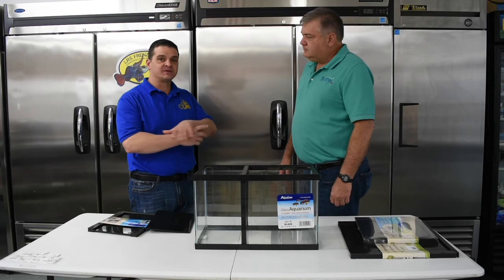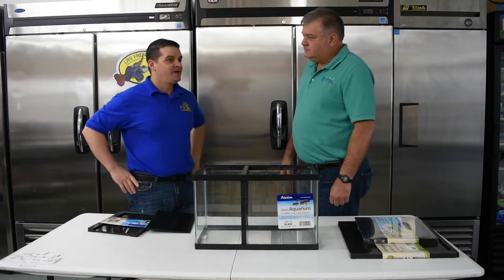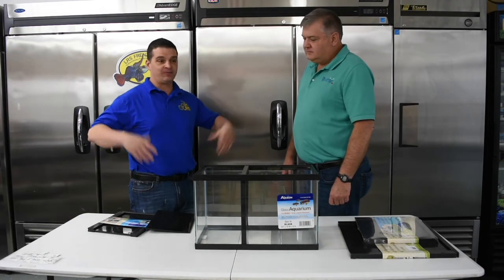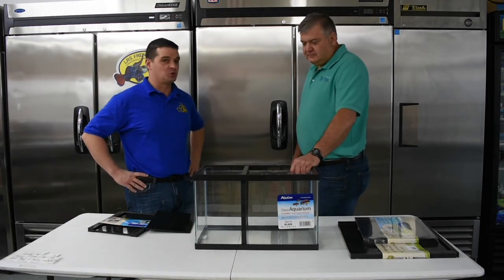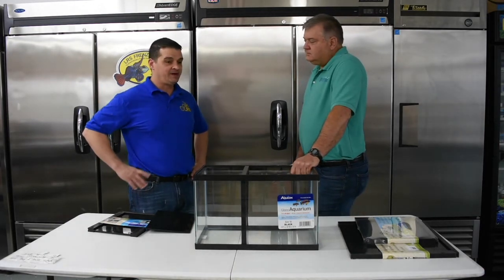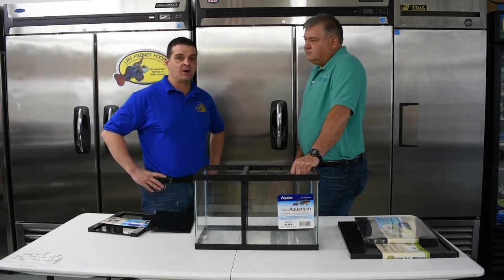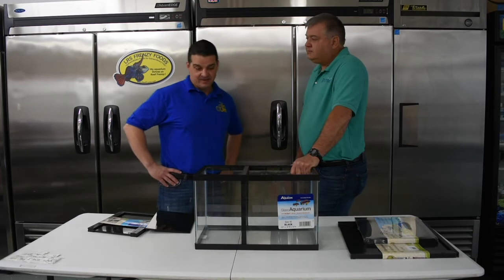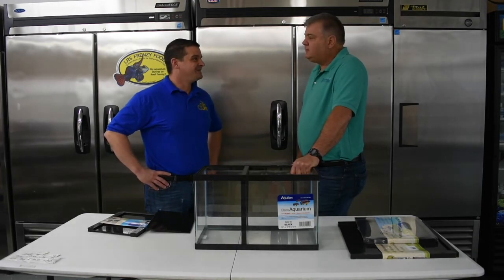I bought my first clownfish from Dexter, and started my first 90-gallon reef aquarium. So thanks to him, I ended up with 600 gallons of aquariums in short order. Then the food came around, and he ended up being the first store to carry the food as well. We've been friends for quite a while, and for any of you that haven't met Larry yet, he and Veronica are good people — great friends of ours. I appreciate it, buddy.